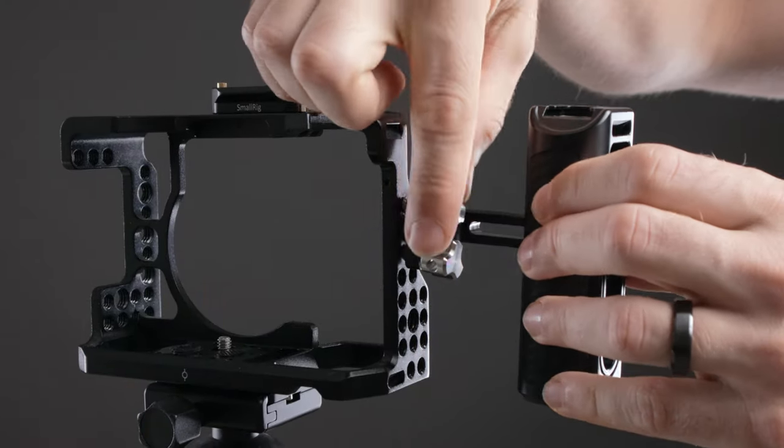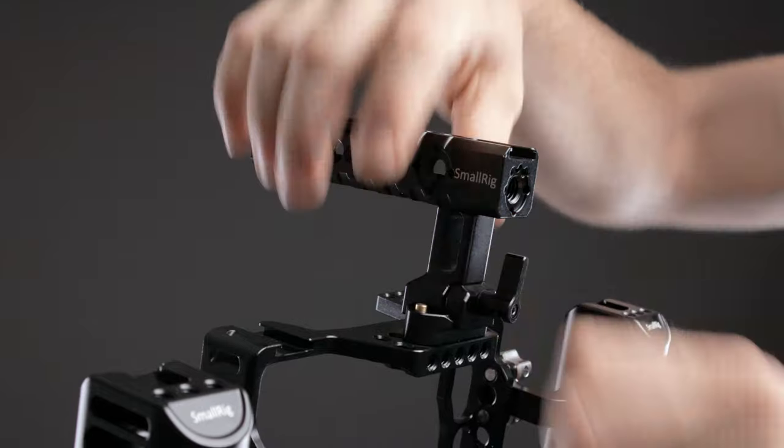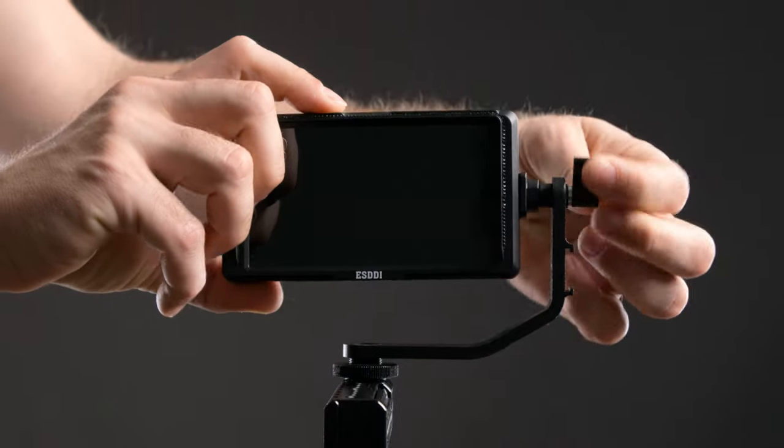Another thing that a cage with handles gives me is the opportunity to get shots that would otherwise be really hard or even impossible. Most obviously would be shots that are low to the ground, because a top handle lets you more easily get down low, and if you have it balanced well, you can easily do some really cool faux crane shots where you lift the camera from low to high and get a really cool perspective. And if you have a monitor attached to your cage, you can turn it up or down, so it makes it a lot easier to monitor what you're doing if you're filming down low or above your head.